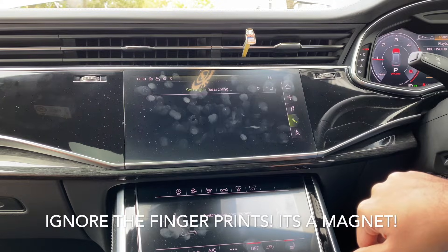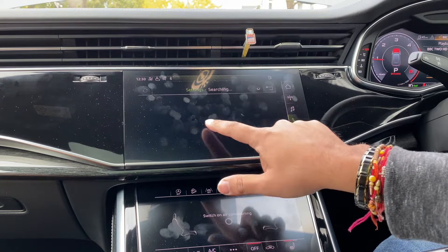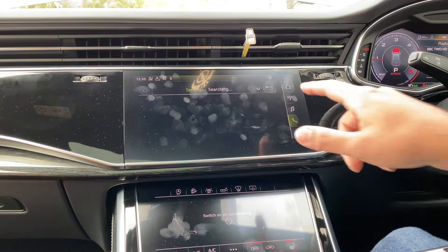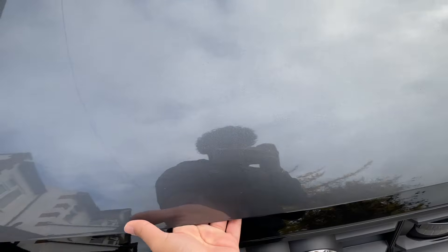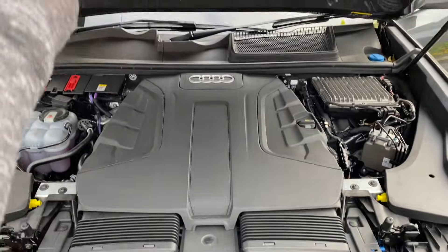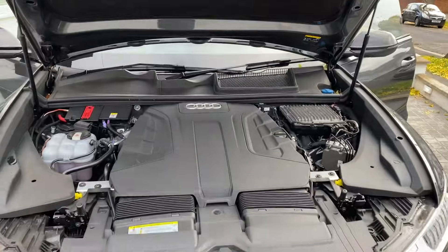So the first step: you want to go over to the telephone setting on the car and remove all of your currently connected devices. If you've already got your phone there, remove it, and also go onto your phone's Bluetooth settings and remove the car from there — you want it removed from both places. The next thing is to go ahead and open the bonnet at the front.